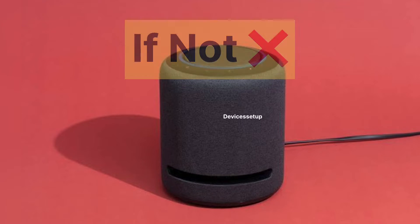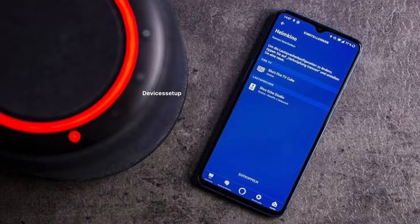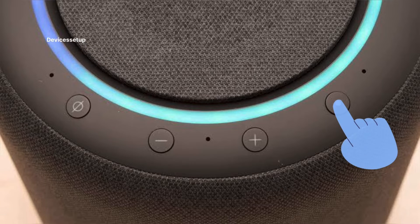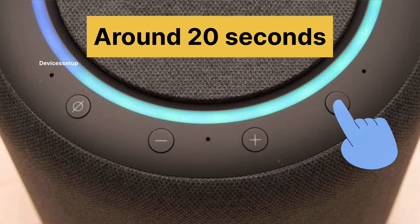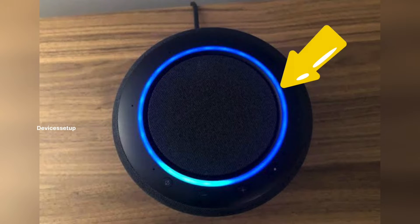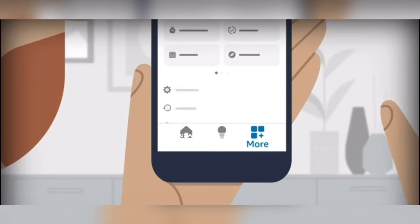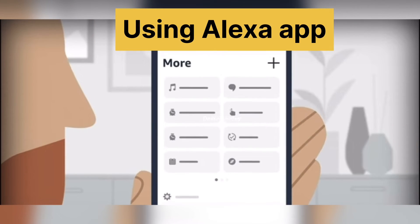If it doesn't, then you can go for a soft reset, in which the device will keep smart home connection settings. To start with, press and hold the action button for around 20 seconds while the Echo Studio is plugged into a power source. The light ring on the Echo will turn off and on again, and this will enable setup mode so you can add the device again using the Alexa app.